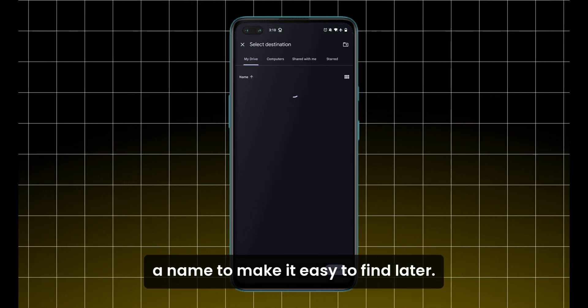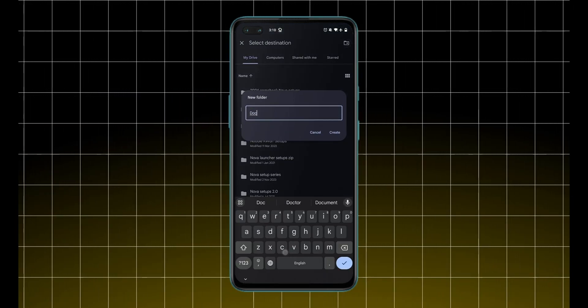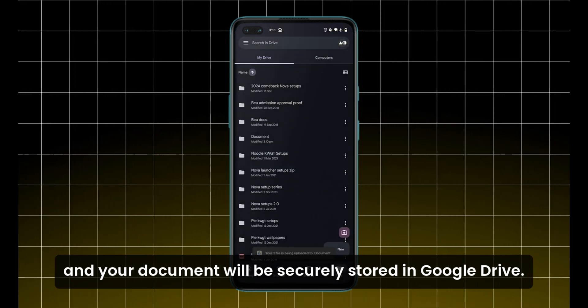Finally, give your scanned file a name to make it easy to find later. Select the folder where you'd like to save it, or create a new folder if needed. Once everything is set, tap Save, and your document will be securely stored in Google Drive.